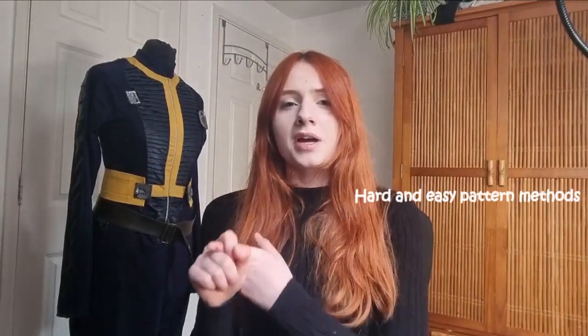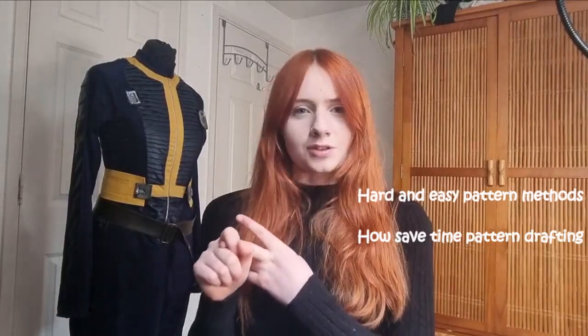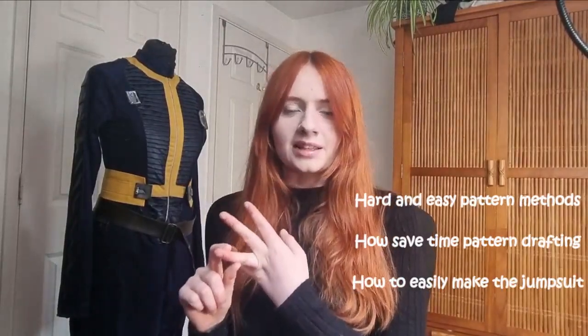I'm challenging myself to make the Vault Dweller jumpsuit in just 10 days, and with a con coming up I thought what better timing. In this video I'll cover the hard and easy methods of pattern making that will change how you draft your patterns, how you can save time pattern drafting, and how you can easily make the Vault Dweller jumpsuit.